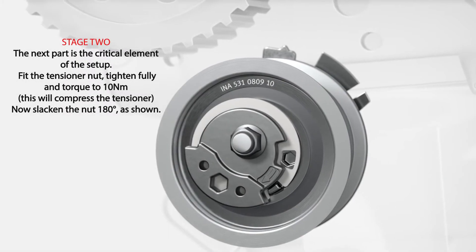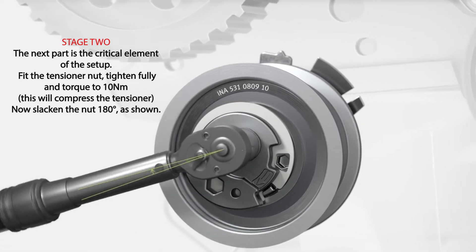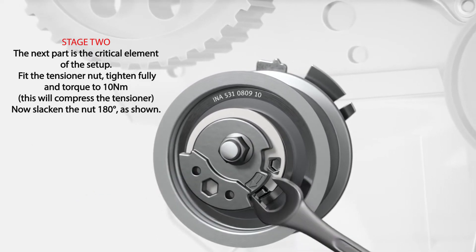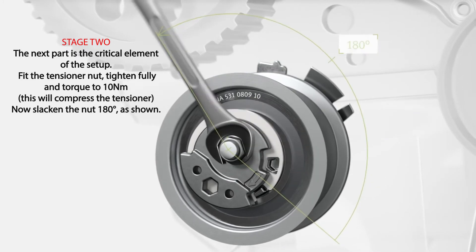Stage 2. The next part is the critical element of the setup. Fit the tensioner nut, tighten fully and torque to 10Nm. This will compress the tensioner. Now, slacken the nut 180 degrees as shown.